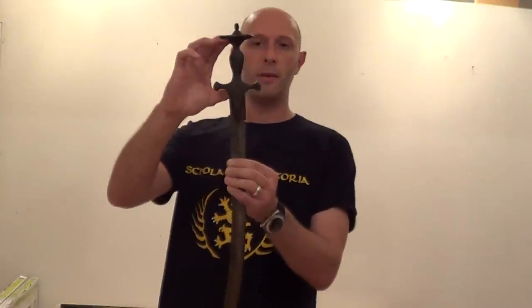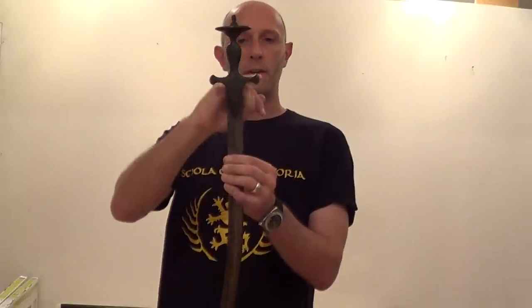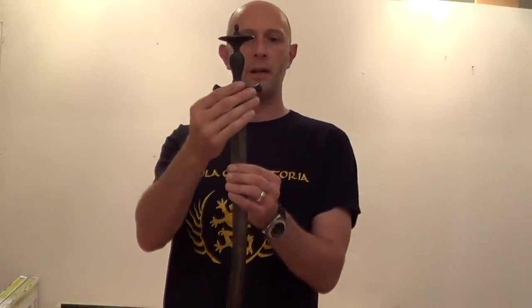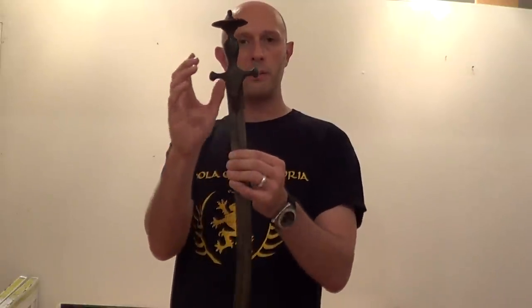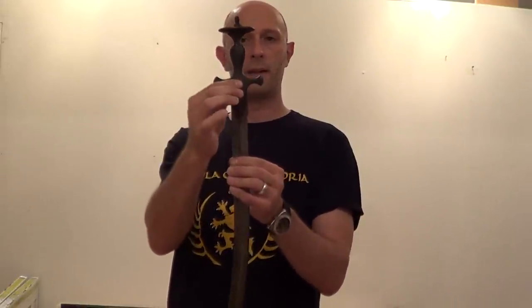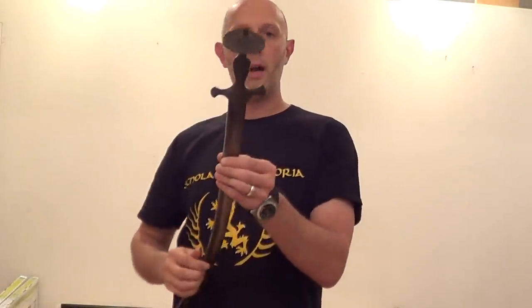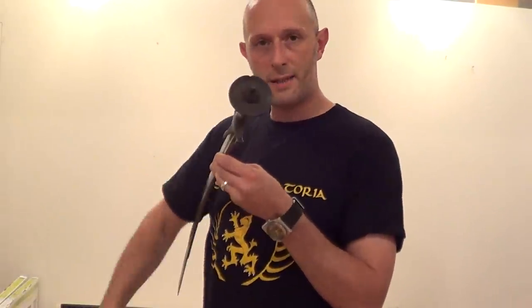The first thing to note is it's quite short compared to European hilts. The second thing to note is they always have this quite simple crossguard. Sometimes they have a knuckle bow added but that doesn't really change the way you hold it. This section at the middle of the crossguard is quite important. They often have this swelling in the centre, this kind of bulbous bit. And the last and most important thing is they have a great big disc at the pommel, at the back end of the sword.